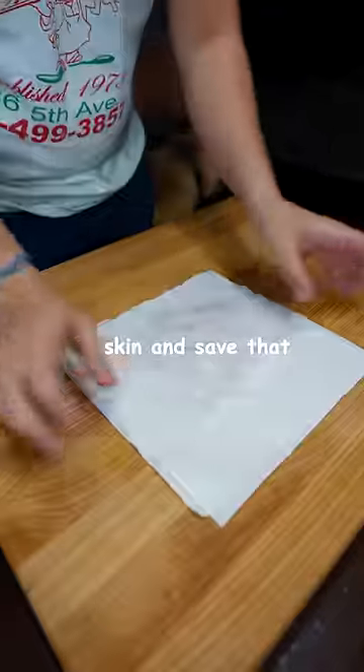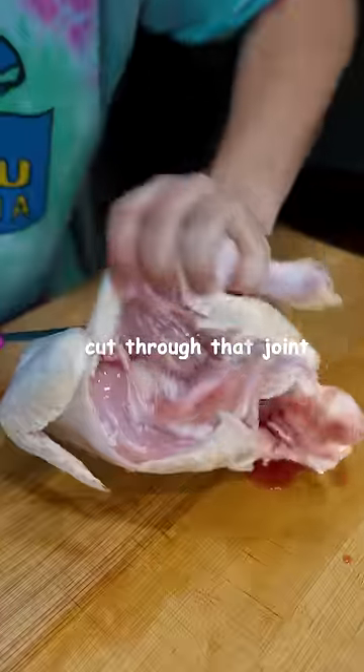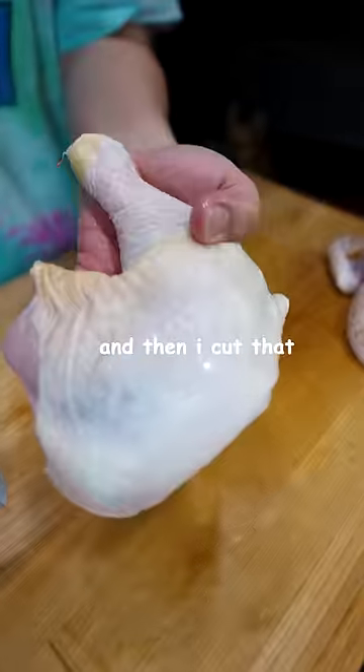I'll cut off any excess skin and save that. Cut the skin in between where the legs and the breast are, bend it backwards, and then cut through that joint. Then I feel for the joint in between the leg and the thigh, and then I cut that.